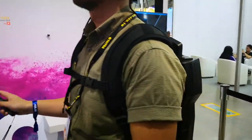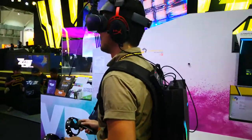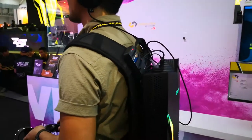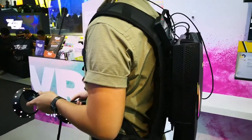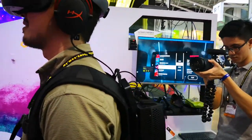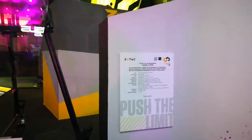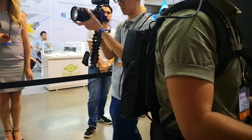The cool thing about this is the backpack he uses — this is a totally wireless system. You can see it's not connected to any computer or screen, so it's a completely wireless system using wireless streaming to the screen over there. It uses a GTX 1070 graphics card built into this small system at the back.